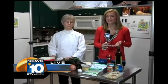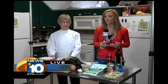Good morning, Dave and Whitney. I'm here at Oregon Health Management Services in Grants Pass, and with me I have cooking instructor Barbara Paulson.